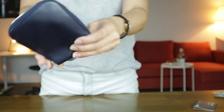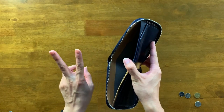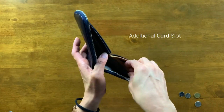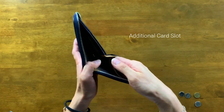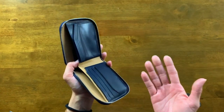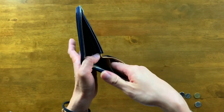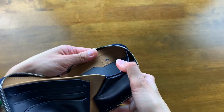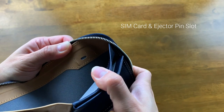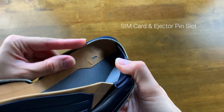Another thing I want to show you within this bills section — there are two other secret slots. The first one is an additional card slot right here. Bellroy probably thought that having four card slots in front might not be enough, so they decided to give us an extra card slot right behind in this section. Like most Bellroy wallets, you will also find a SIM card holder on this side, as well as a slot for the iPhone ejector pin.